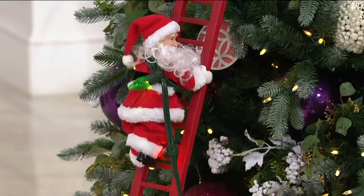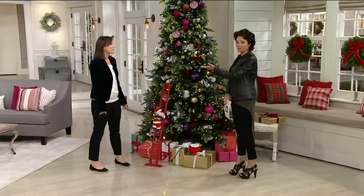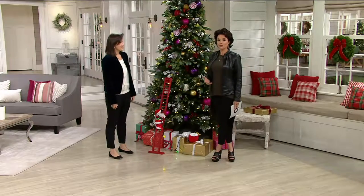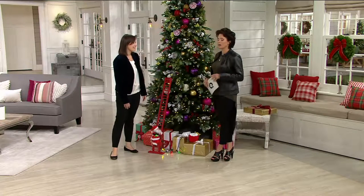Lights on the tree — this is really a blast from the past from Mr. Christmas. Mr. Christmas, for over 80 years. Leslie Hermanson is here. Her grandfather actually started Mr. Christmas over 80 years ago, and she continues in the tradition. You guys are all about beautiful music and the animation, these animated beautiful pieces.